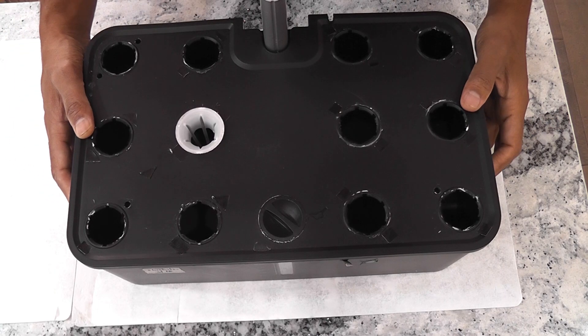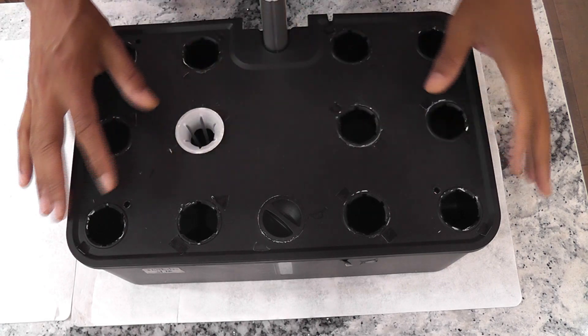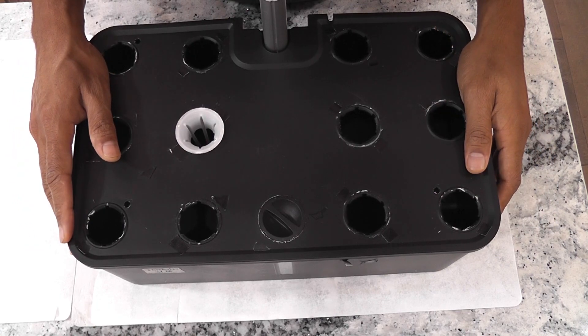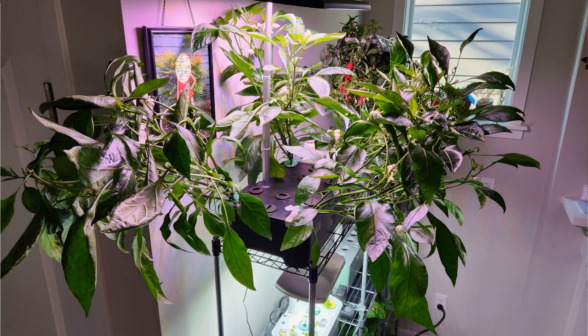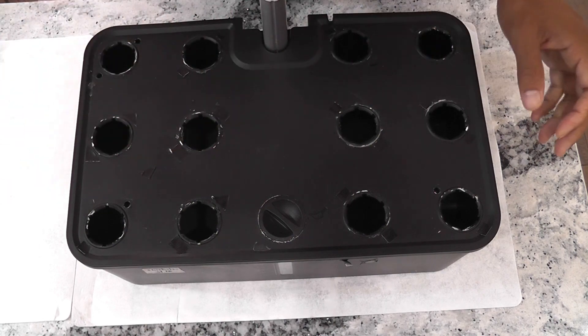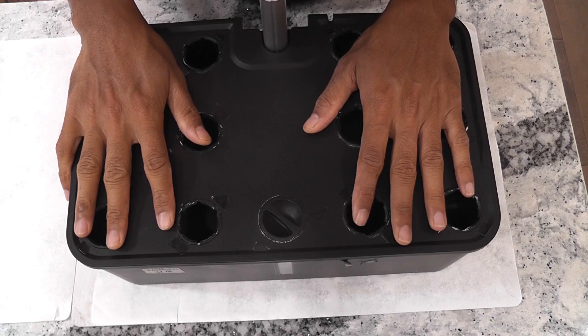Hi friends. I have been using this Mufka table pod hydroponic system for nearly eight months and I am quite satisfied overall. The system works well, though there is one persistent issue with loose pods causing the plants to fall or lean. However, my attempts at growing fenugreek and shishito peppers have been very successful.